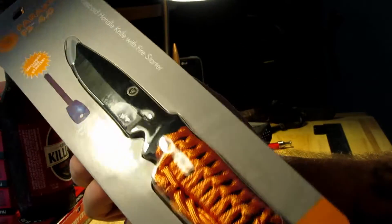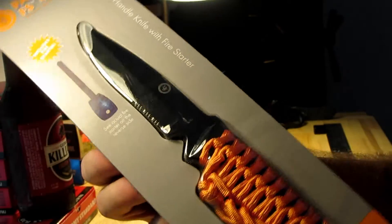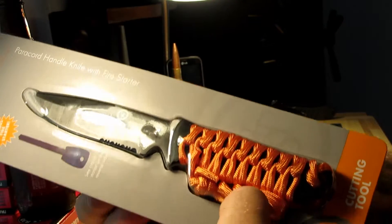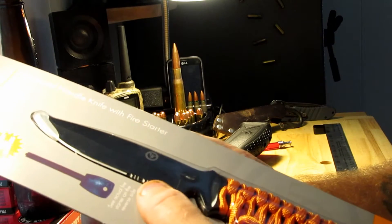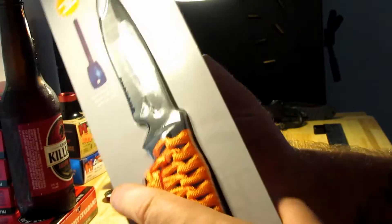We've got another budget knife from Walmart. Less than nine bucks for this para knife. It's a full tang and the handle is wrapped in paracord. It's got serrations on the end of the blade and it includes a fire starter.